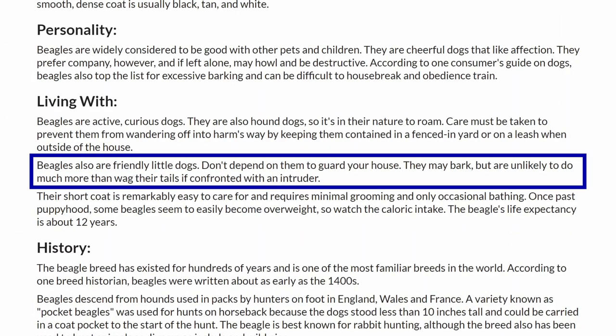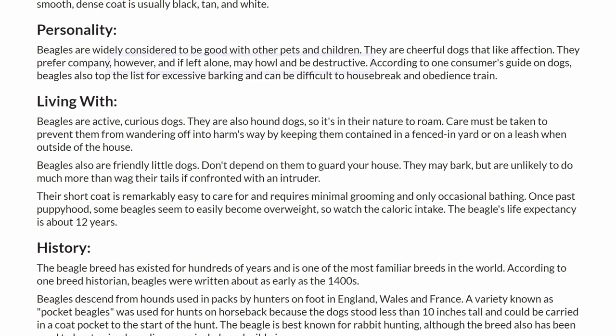I guess it makes sense that they called their print monitoring device BeaglePrint. However, HillsPet.com, a 72-year-old business working on dog nutrition, go with a slightly different perspective. They say don't depend on them to guard your house — they may bark but are unlikely to do much more than wag their tails if confronted with an intruder.